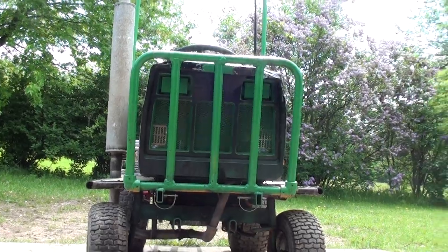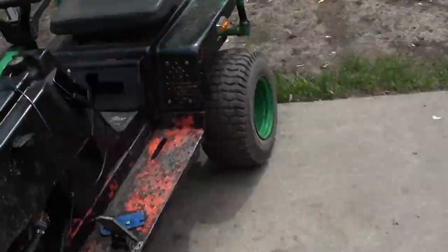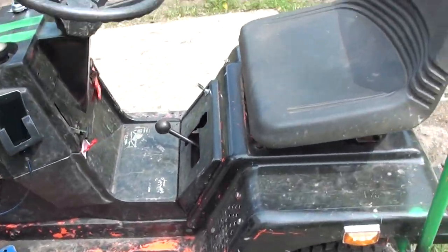It's a normal car horn like any stock car would have. I got it from Fleet Farm — it was about 20 bucks.